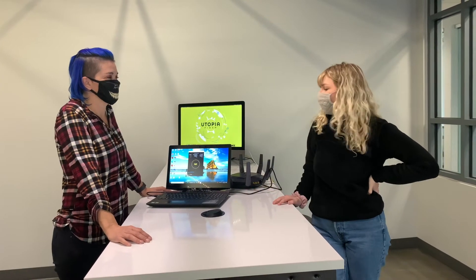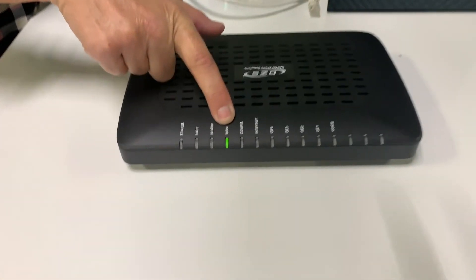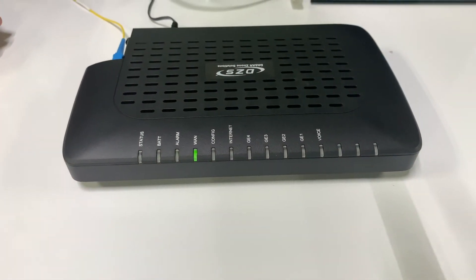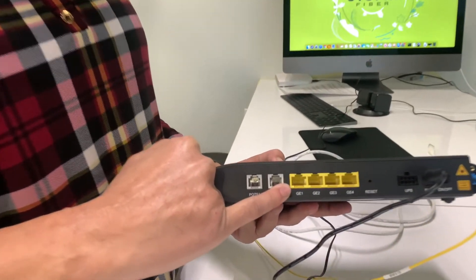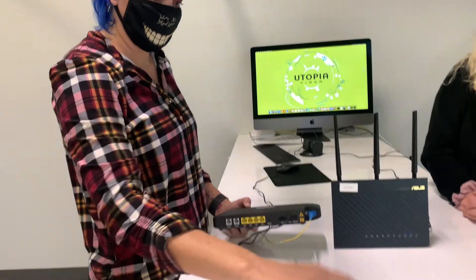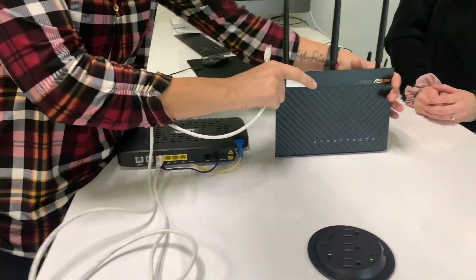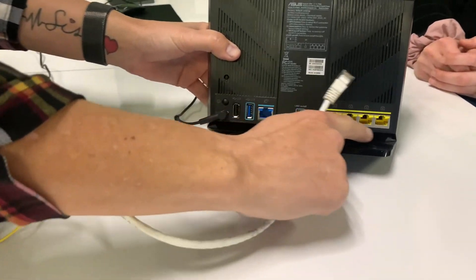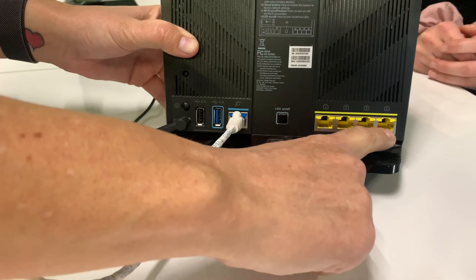Those speeds look awesome. Now that you've verified your speeds, we're going to walk you through the process of how to set up your wireless router. This is the ONT that Utopia Fiber installed into the home. When the fiber is connected, you're going to notice here that there's going to be a solid green WAN light that shows that there's connectivity to our network. With the Utopia ONT, our services will be configured on GE1. This is where you're going to install the Ethernet cable, like so. This other end will be plugged into your wireless router, and you can tell the difference between these ports — this will be the Internet port. The rest of your devices will be plugged into the remaining ports.